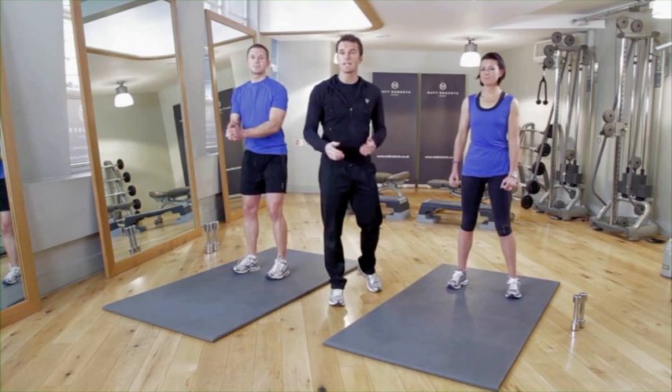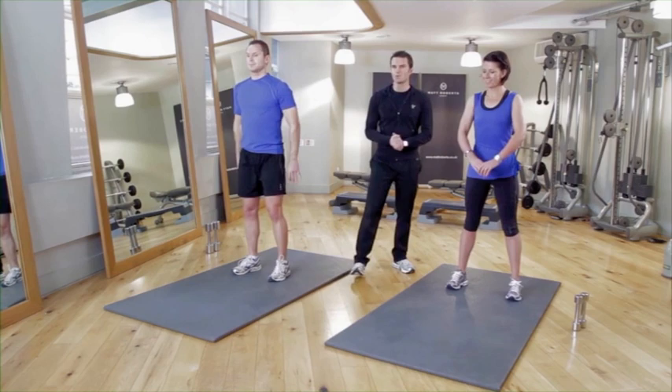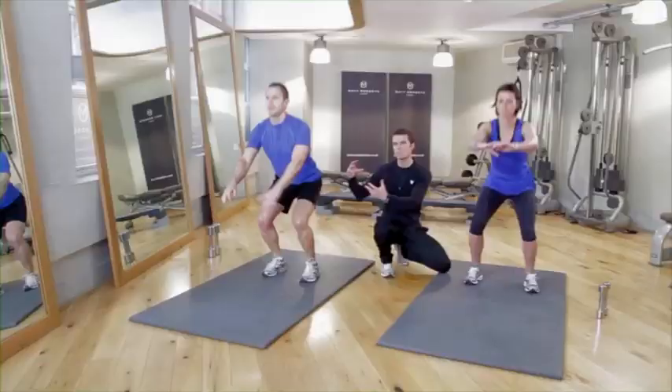First exercise here is working the legs. It's a simple squat for Karen and a jump squat for John. 20 reps at home. Focus on breathing all the way through. Both of them need to go down to 90 degrees in that sit position, whether you're doing the advanced jump squat or the basic squat.